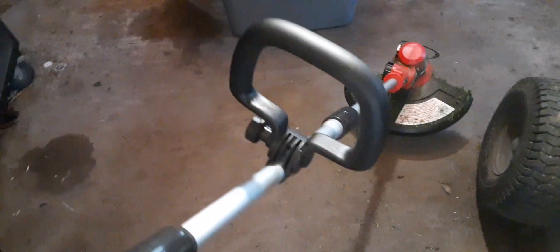It has this twisty thing right here that locks in place. You twist it to make it shorter or longer for easy transportation. The handle right here is also adjustable to whatever height you want.